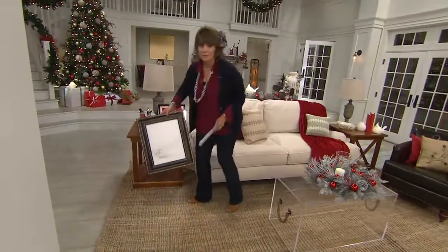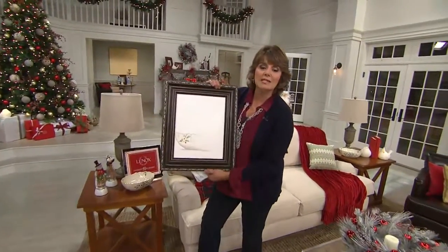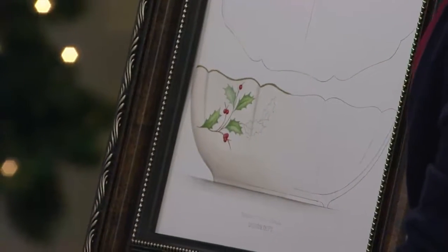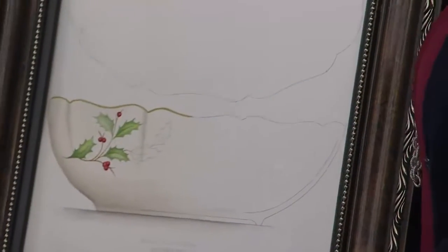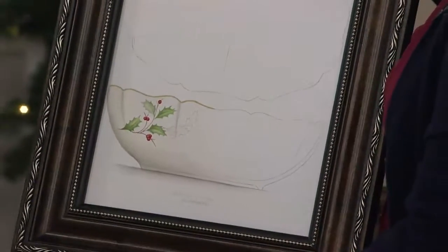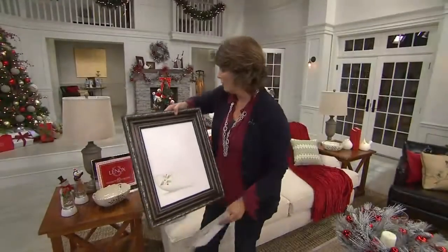This holiday pattern debuted 40 years ago. This is an original sketch of the fluted bowl from 40 years ago — isn't that cool? You can see that was the original look of what was going to be created. Designed 40 years ago, retired 12 years ago.